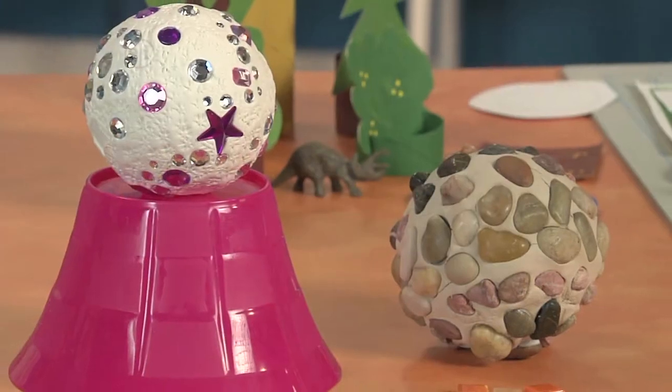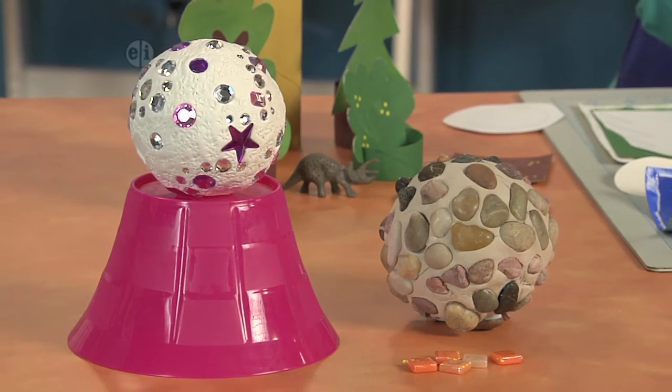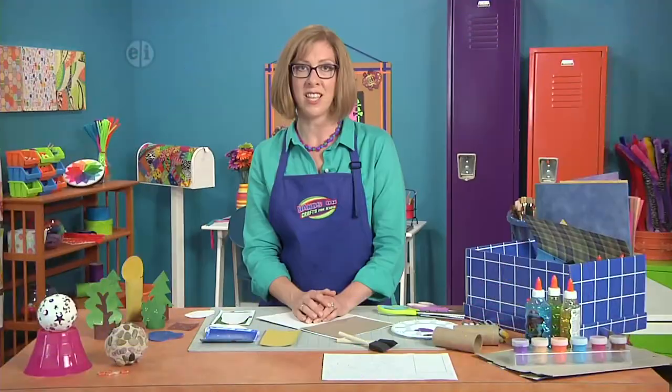We're going to make a paper playscape today, but first let's talk about these magical balls that you can make for your garden. What you do is cover a styrofoam ball with air-dry clay, and then you can press mosaic tiles into it, press stones into it, or add sparkle. This project is from Jennifer West, and she has a blog called pinkwen.com. She sent that in to us and we wanted to show it to you before we get started making our outdoor scene.